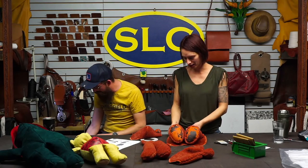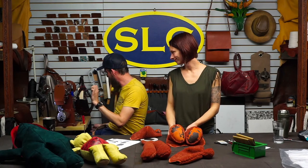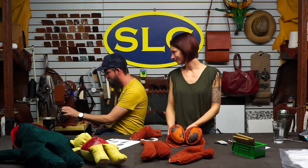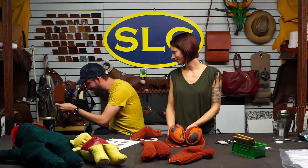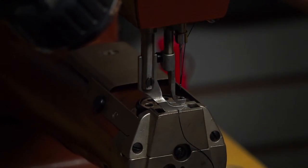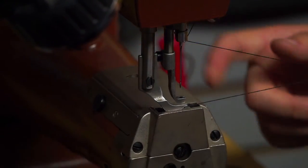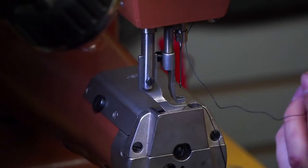Luna get off the sewing machine! Luna, come on. I feel like sewing my finger again — and she just stood right on me. Luna sewed something. It was a good time. Luckily, not my finger.